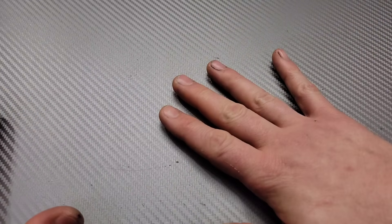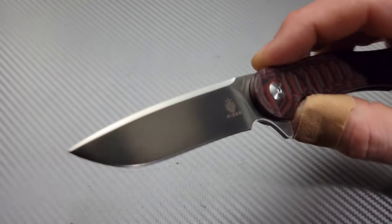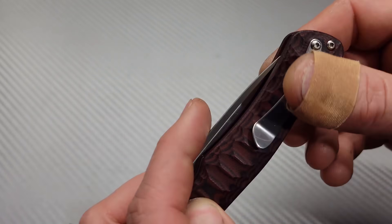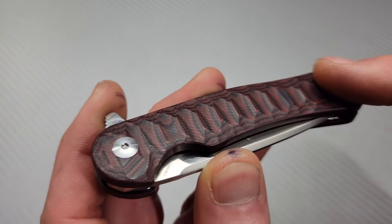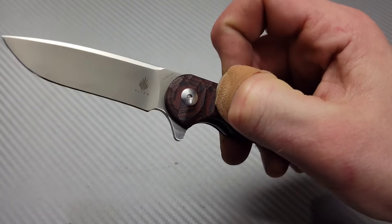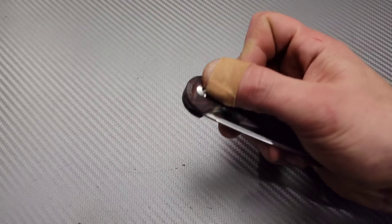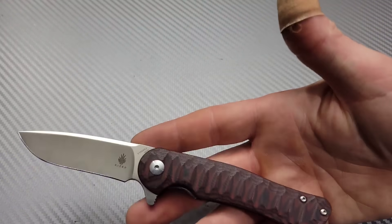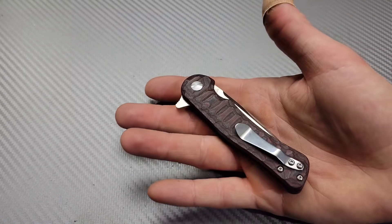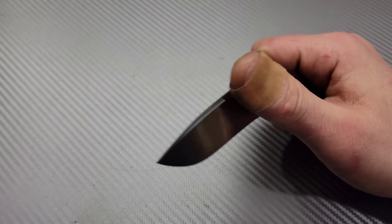Now we're going to get into smaller options. The Kaiser Duke — to me, a perfect size EDC. It's not very big, not very small. It has an almost full hollow grind with a little bit of recurve. N690 steel. Liner lock. Multicolor G10, and there are other options — you can get an all black version, lots of options. This flipper action is some of the best flipping action I've ever felt on a production knife. Really, just about every Kaiser in 2021 is a great option — they have an amazing catalog this year, and this is just one example of many.